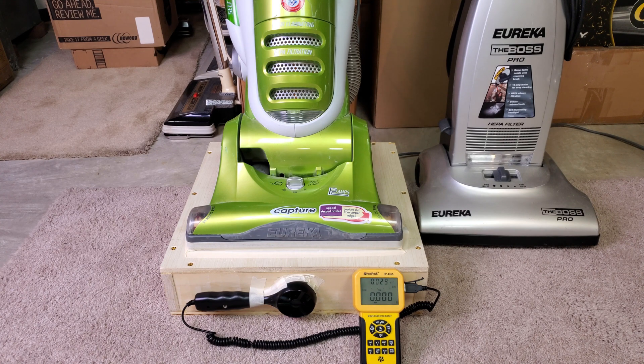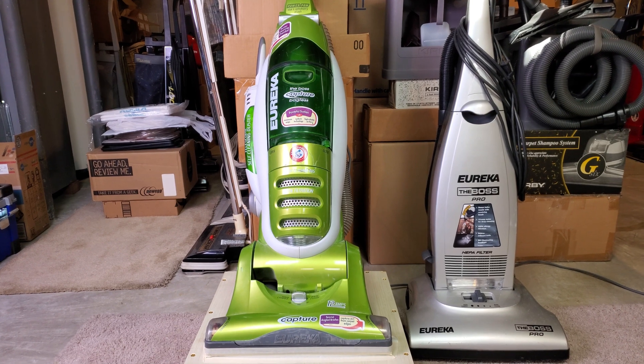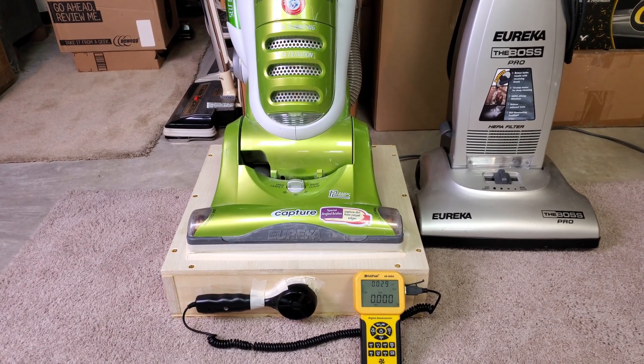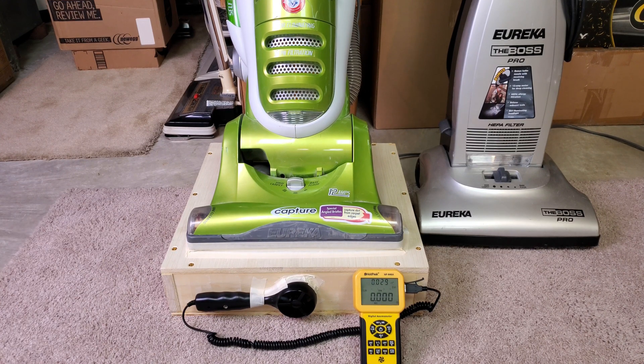Welcome, Eureka fans. I have this recent curb find, the Boss Capture Bagless. The only thing I've done to it is rejigger the brush roll bearings, because they were a mess, and put in a new belt. I've cleaned all the filters, and I think we're in the best shape of its recent life. So let's see what it pulls.